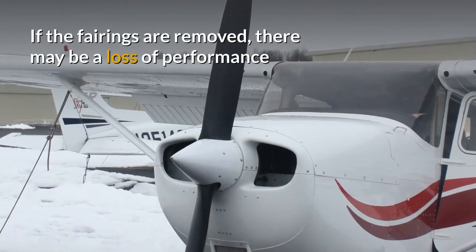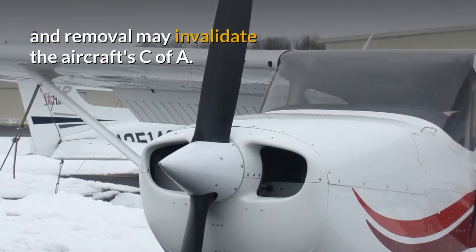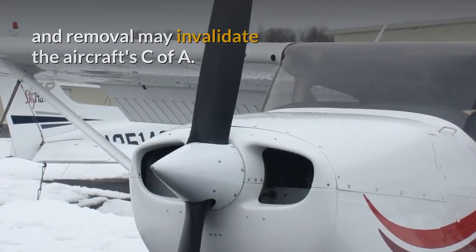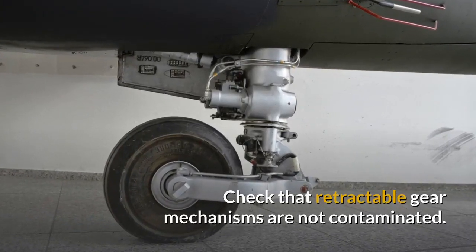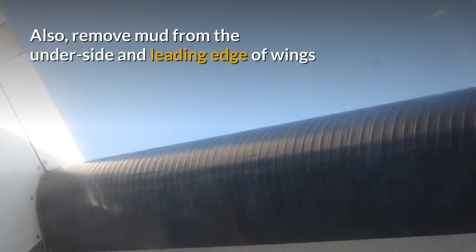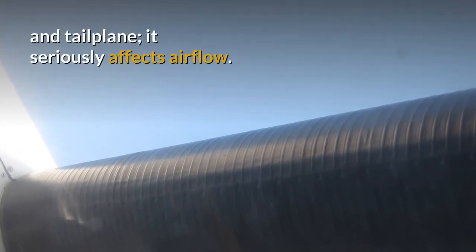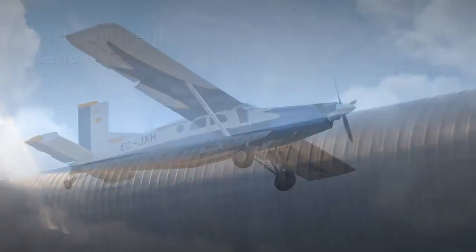If the fairings are removed there may be a loss of performance and removal may invalidate the aircraft's Certificate of Airworthiness. Check that retractable gear mechanisms are not contaminated. Remove mud from the underside and leading edge of wings and tailplane — it seriously affects airflow.